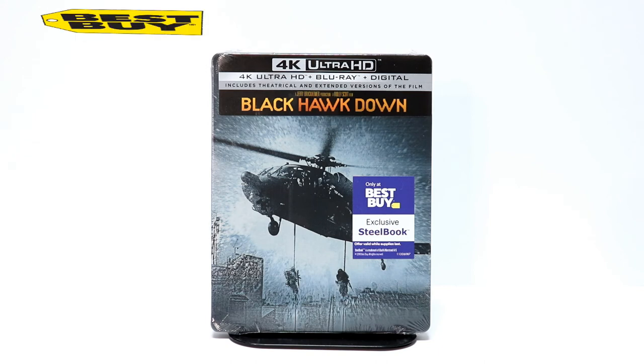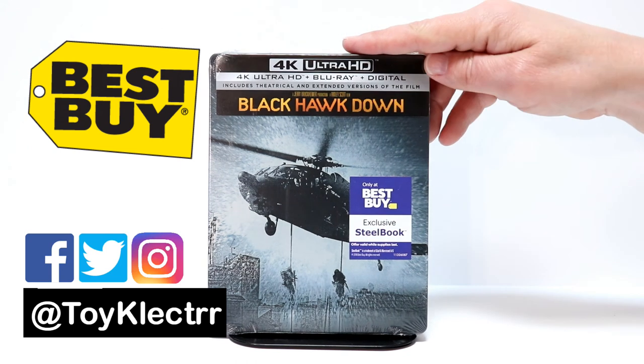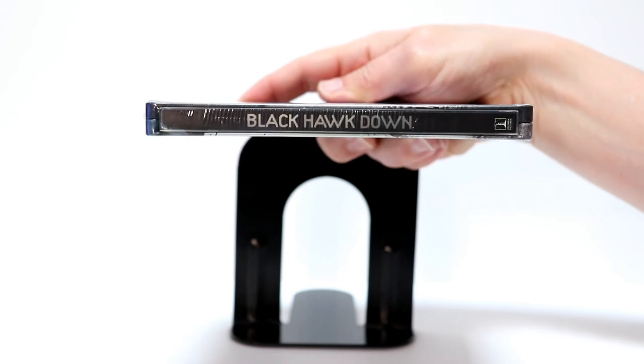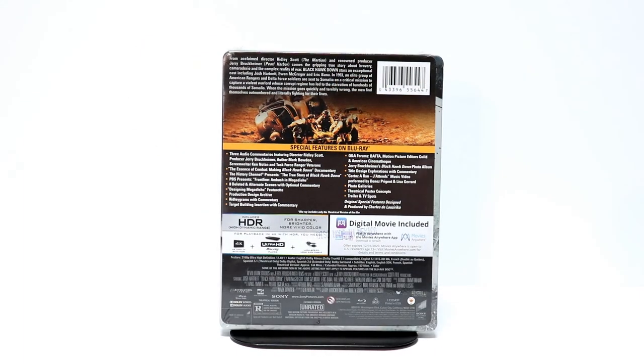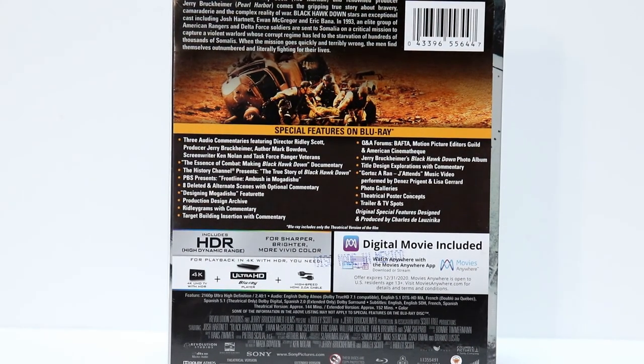So today I picked up my copy of Black Hawk Down, the Best Buy Exclusive Steelbook. Really enjoy this movie, very happy to have it on 4K. So here's the front, and here's the spine, and here's the back. If you'd like to check out the special features, please go ahead and pause and do so.